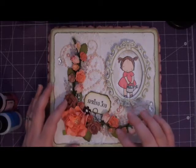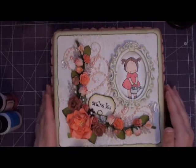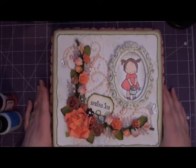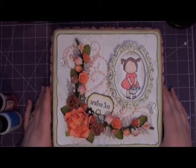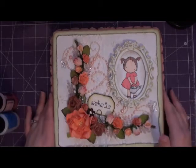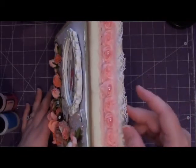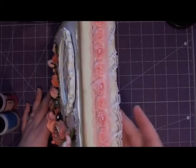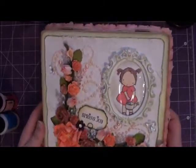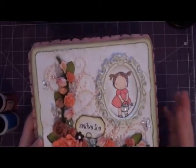What I started with was an unfinished wood cigar box that you can get at Michael's — that's where I got mine — and it was only $4.99. It's about an 8x8 box and about an inch and a half high. I started off by painting it, just combining some different acrylic paints I had, keeping it light.